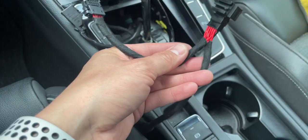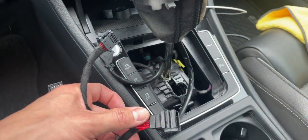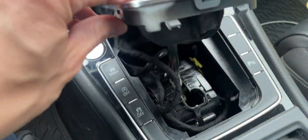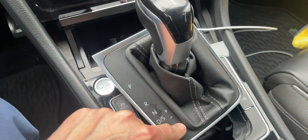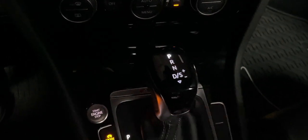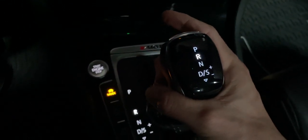Next, just get your little adapter harness that came with it and plug it in. With the wires plugged in, tuck them in, then push everything back down and test it out. Let's do engine start.